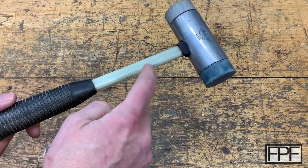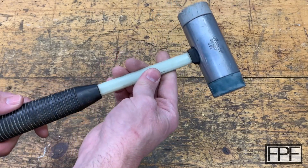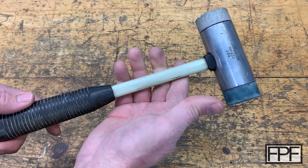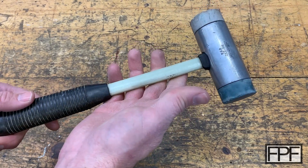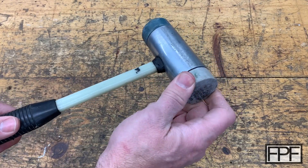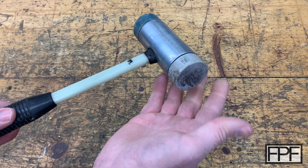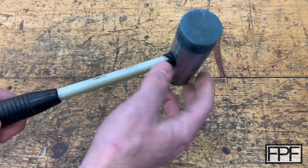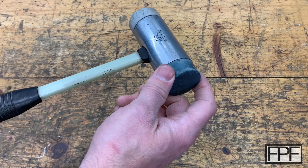It's got a nice rubber grip and a fiberglass shaft. This is aluminum up here, and it's a soft blow hammer, but unfortunately it's not really a soft blow hammer anymore. I'm not complaining for the couple of bucks I paid for it. But this guy over here is still kind of soft, but every time I hit something, parts of it come off and sometimes get stuck in what I'm hammering. And this side is set up like a brick — it's not soft at all anymore.